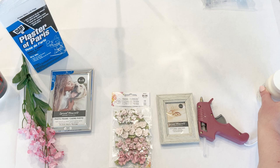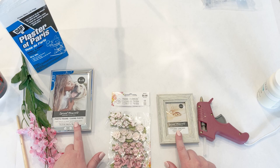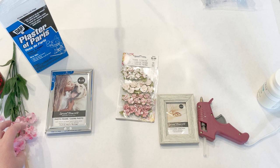We're going to make some floral picture frames and I'm going to try two different methods. I picked up these paper flowers at Hobby Lobby to use on this small frame, and both frames came from the dollar store. The other method I'm going to try is using plaster of Paris to dip these silk flowers from the dollar store and make them hard.